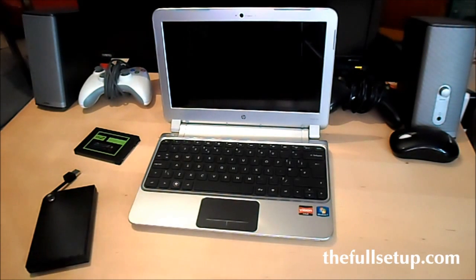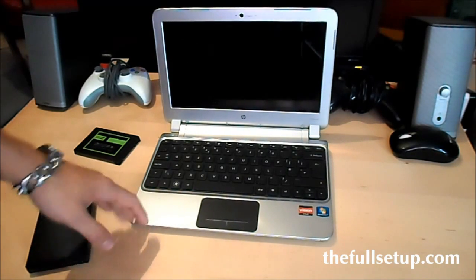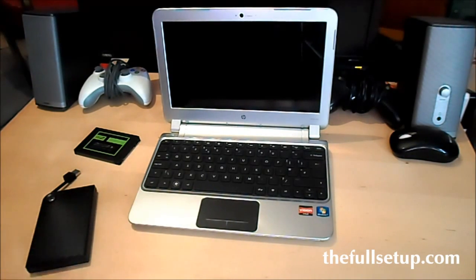Hi, it's just a quick review of the SSD upgrade that I've just put in my HP DM1 — this is my laptop for when I'm out and about. I wanted some extra speed out of it; it's the 1.6GHz dual core AMD Vision version with 4GB of RAM. I am planning to upgrade it to 8GB soon.